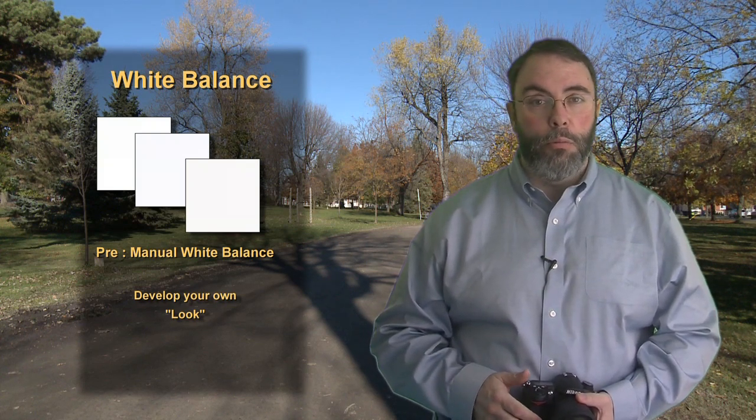Perhaps you want to design your own look — lots of photographers do. One of the ways you can accomplish this is by having a white card that you bring with you. You can pick the warmer whites or the colder whites to essentially have your own look or style. It's a great way to spend a rainy Sunday afternoon experimenting with developing your own white balance for indoor shots. Give it a try — it's kind of fun.